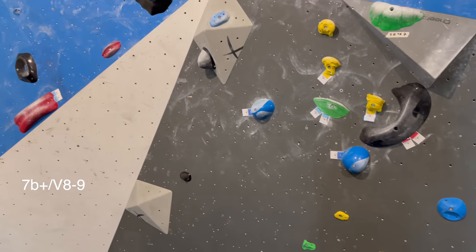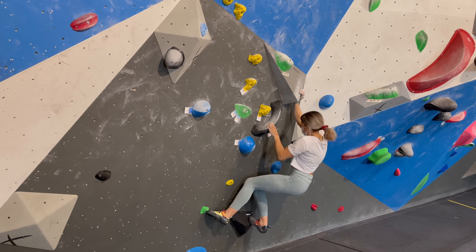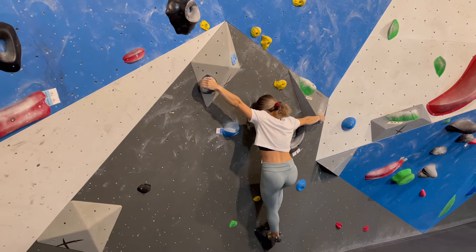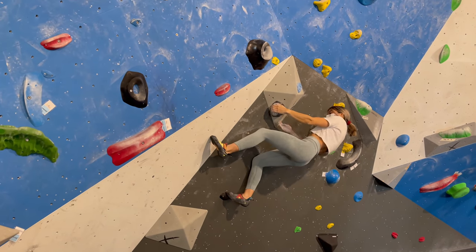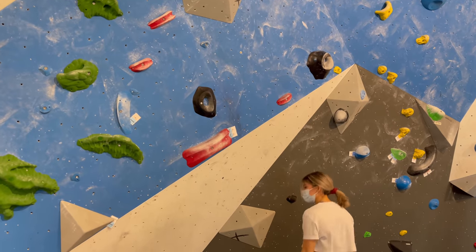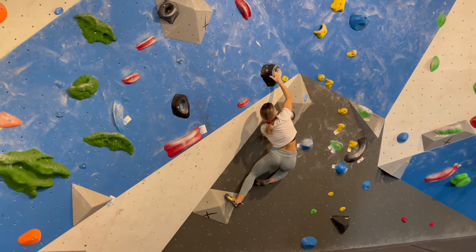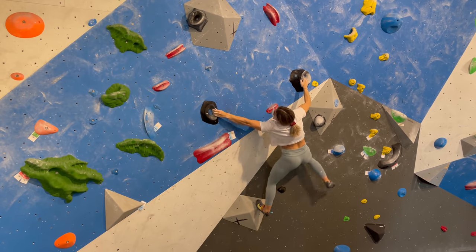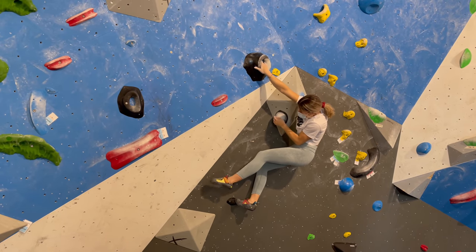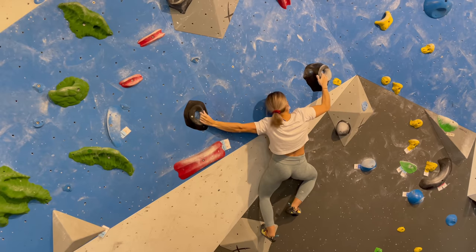Next boulder are these black slopey holds which traverse to the left. This next hold is really slopey and I struggle quite a bit to understand how I need to hold it. What I did differently for this attempt is that I kept my left hand as long as possible on the ball and moved out as slowly as possible to the left.